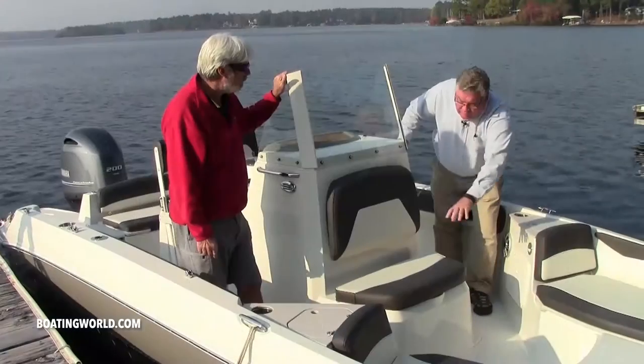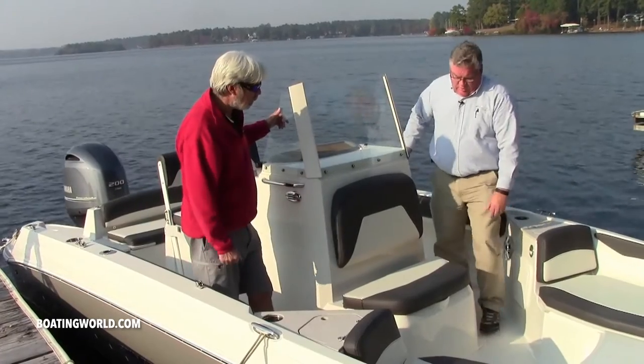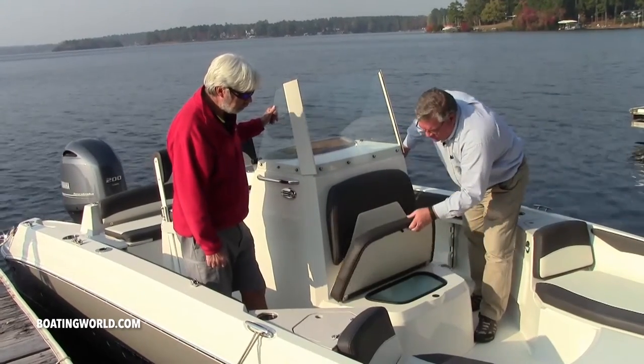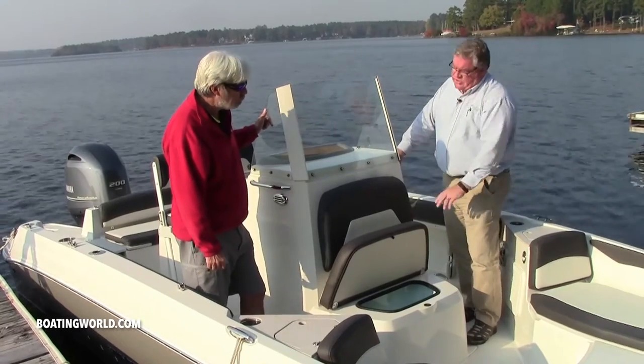You also have tackle boxes on both sides in your storage and cup holders. Underneath the seat cushion on this center console, you have an option of a forward live well, but it's standard as a cooler.